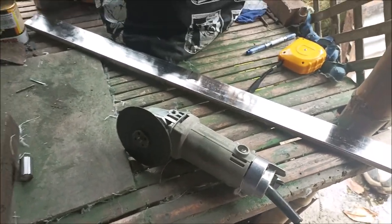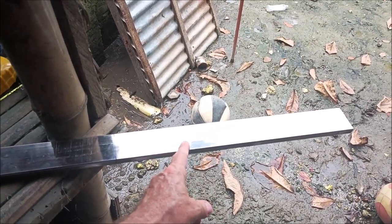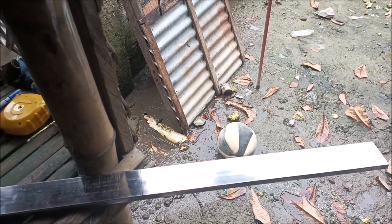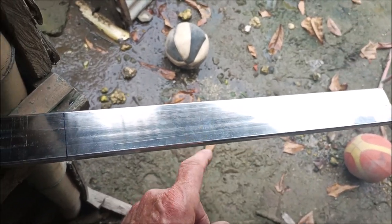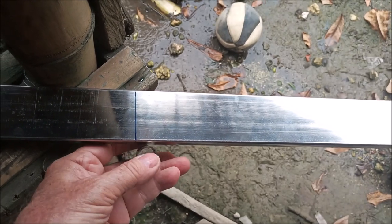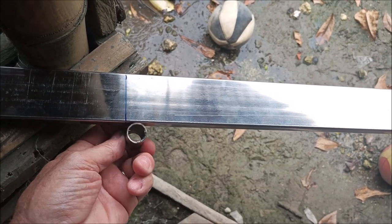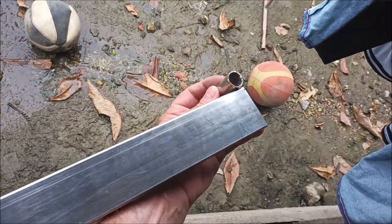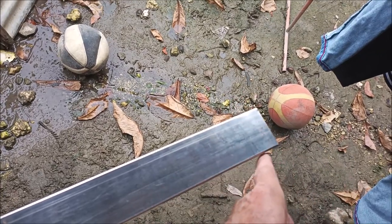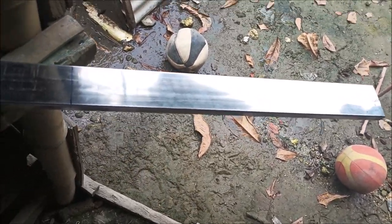Hey everybody, I've got a new project here. I'm making rope stairs for the back of the boat. These are the steps, and I'm gonna have these — this is three-quarter-inch pipe but I need half-inch, so I've ordered that. I'm gonna weld these little guys on the end here, and then we'll run the rope through the pipe and tie a knot on the bottom of each one of these steps as it goes down.